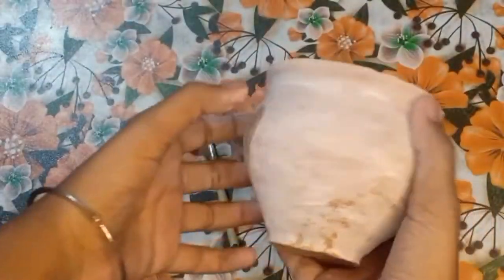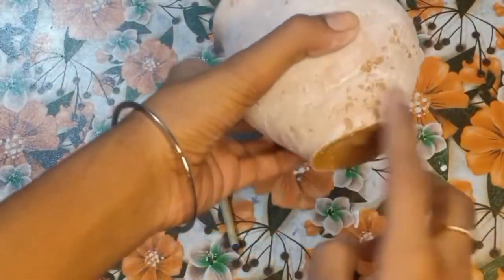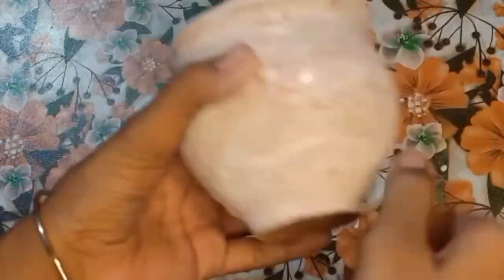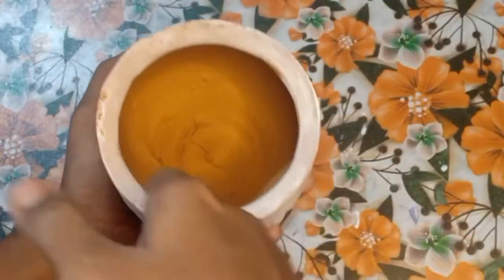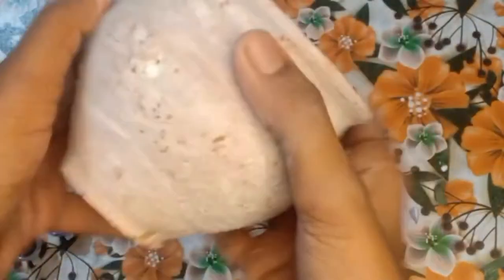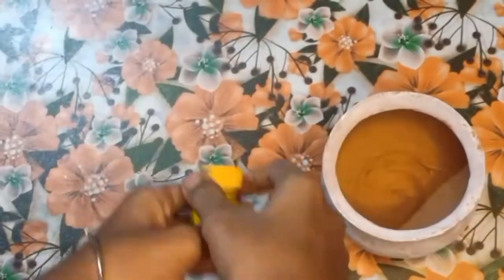I have applied white color as the base. This is our base color — it will not show because we will apply other colors on top. I have only applied it to certain areas because I have made some designs there. Our next color is yellow and we will apply two coats of yellow.